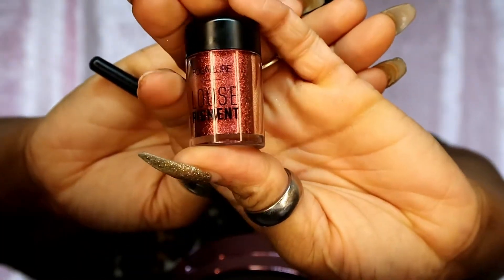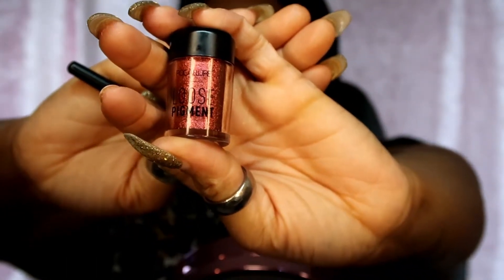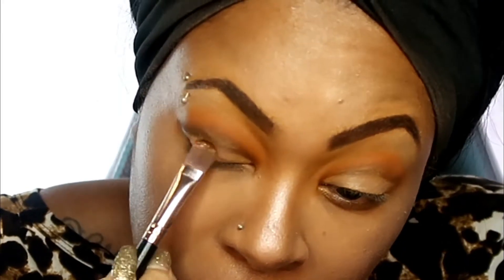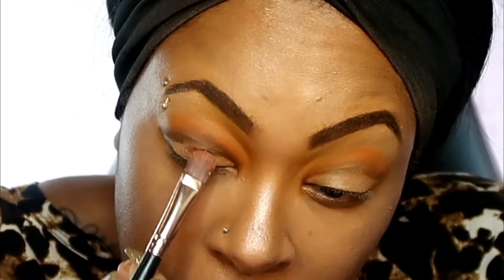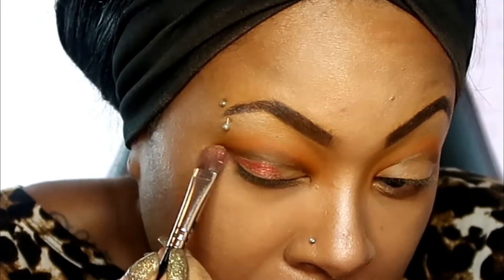Now I'm going in with my loose pigment from Focalia in fuchsia. This is my absolute favorite pigment - it is just so literally pigmented. Can we say color? Yes we can!